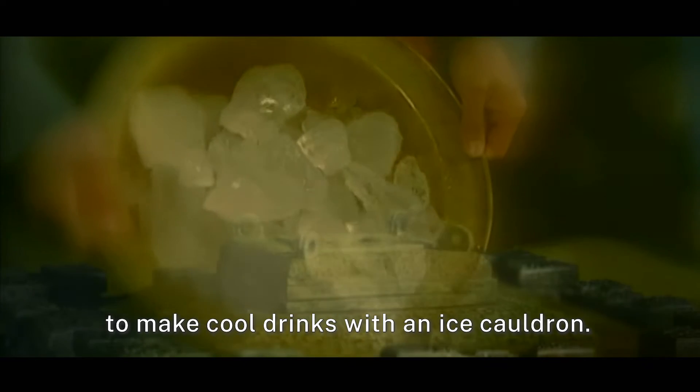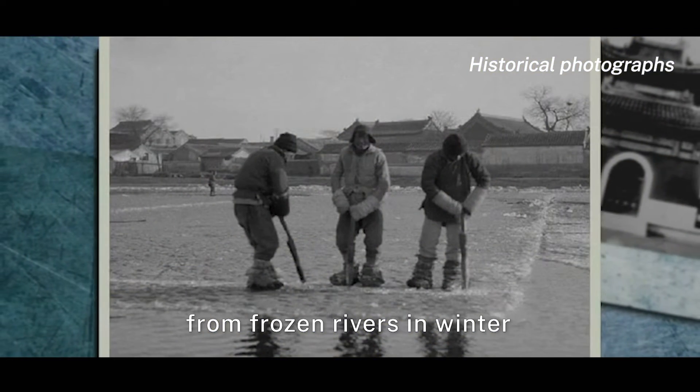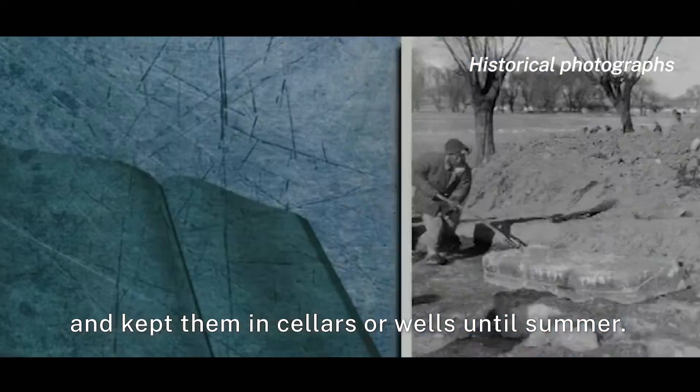There must be ice first to make cool drinks with an ice cauldron. People usually took ice cubes from frozen rivers in winter and kept them in cellars or wells until summer.